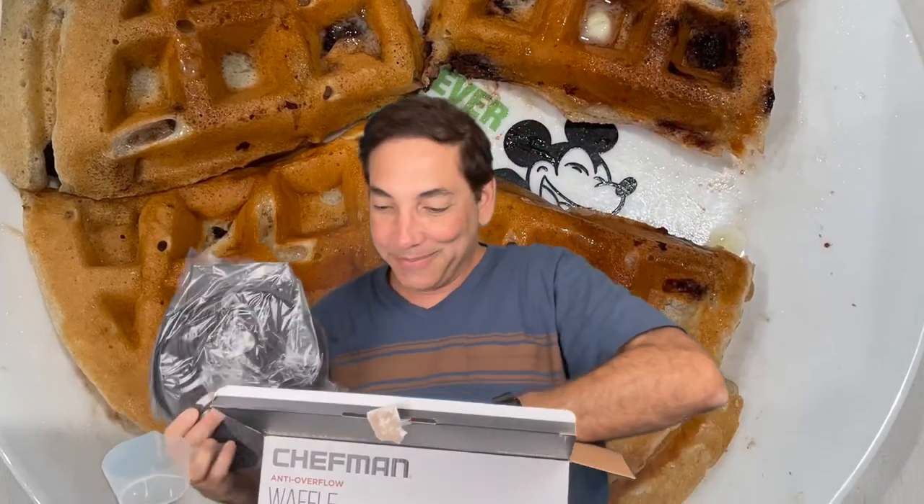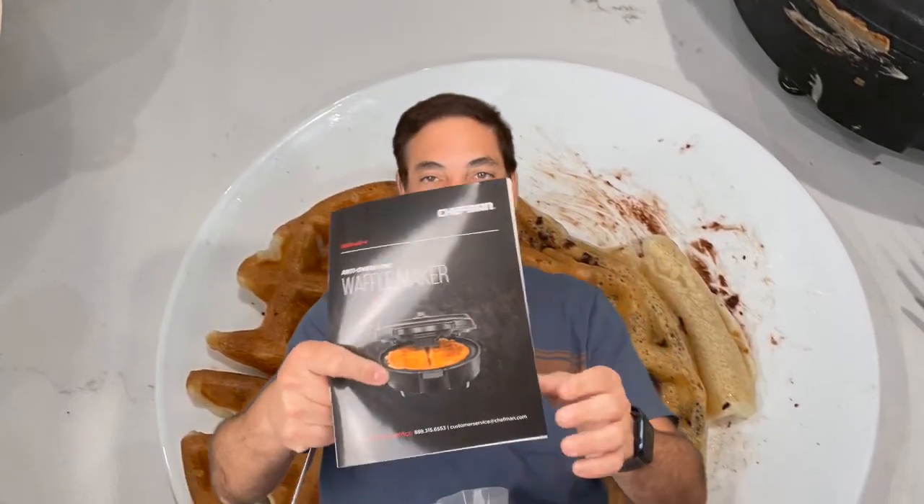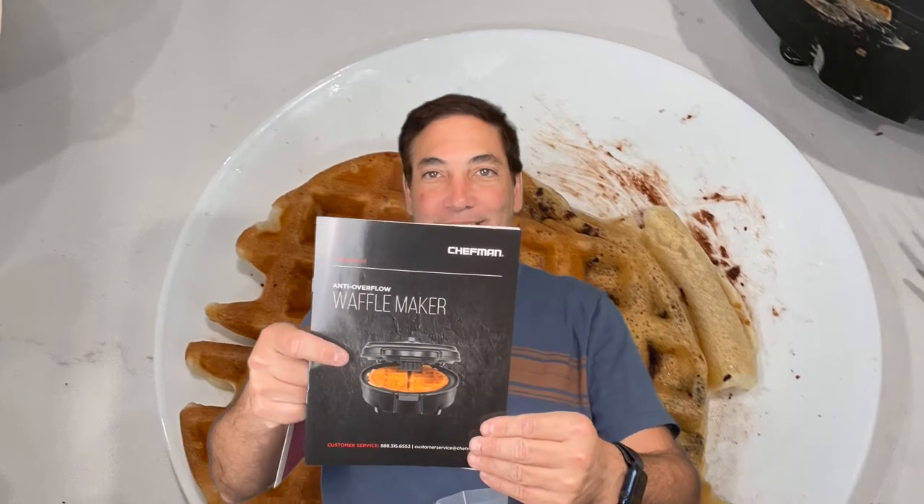It smells a little bit like china or something in here, but the box is empty. I always like to show you guys the box, but here's the waffle maker and the instructions. The instructions are big with a bunch of safety instructions. The operating instructions basically say plug it in and the light goes on to tell you it's ready.